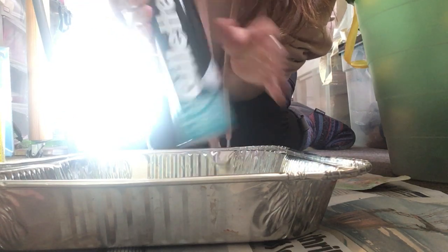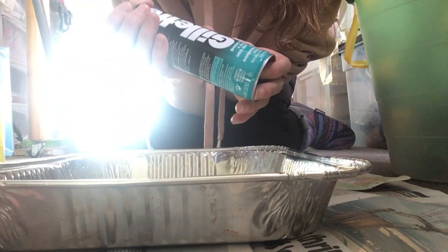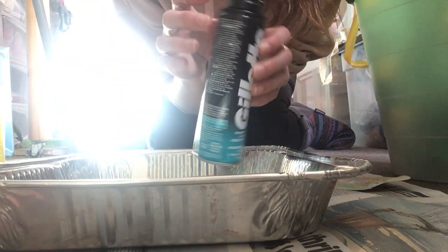I think you can get it in Home Bargains or Pound Shops as well, and it's 99p. You'll probably need more or less the full can.